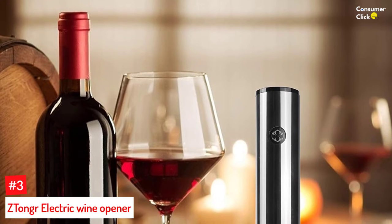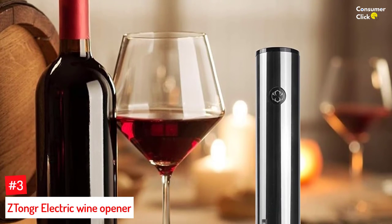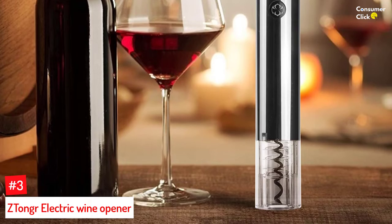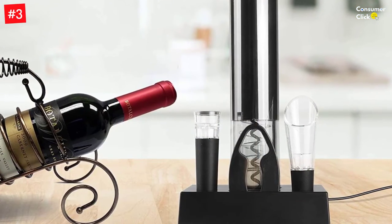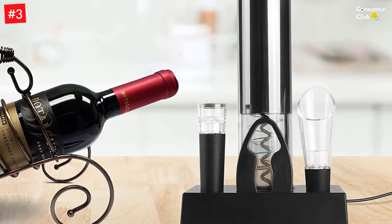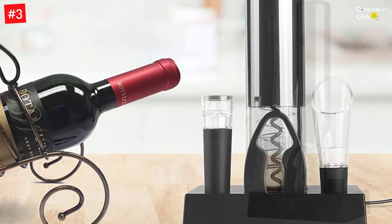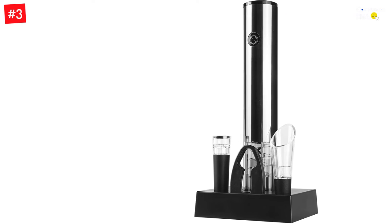Number 3: Z Tonger Electric Wine Opener. The Z Tonger Electric Wine Opener is the best gift for anyone who enjoys cracking open a bottle of wine. With a sleek design and rechargeable battery, this product makes it easy to get everyone around the table to enjoy their favorite glass of red or white wine. It comes with a beautiful charging base so that it's ready to use each time you want to crack open a bottle. It also includes an extra vacuum cork so nobody has to deal with pesky glasses filled with a spent cork again after pouring the last drop.